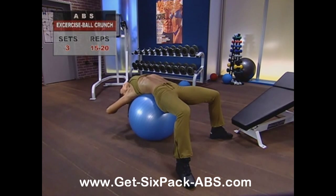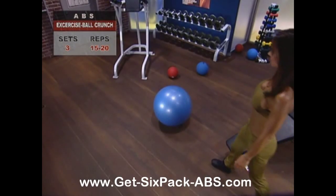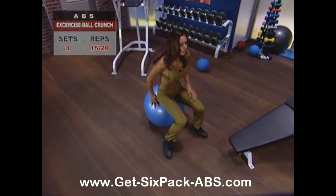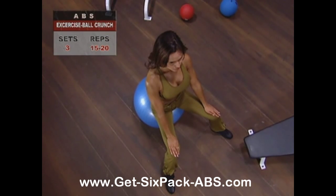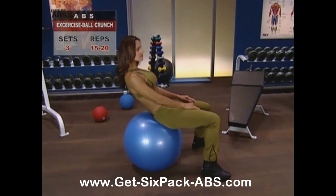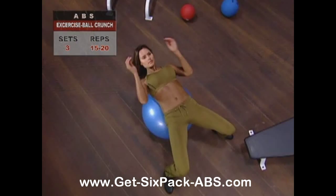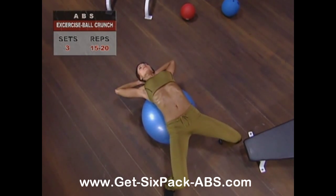The exercise ball crunch gives you a little more stretch than the regular floor crunch. Seat yourself comfortably on top of your exercise ball and firmly place your feet flat on the floor. Slide forward, rolling the bottom half of your glutes off the ball until your lower back is centered on top of it. Now place your hands at the sides of your head.